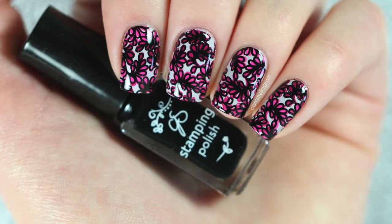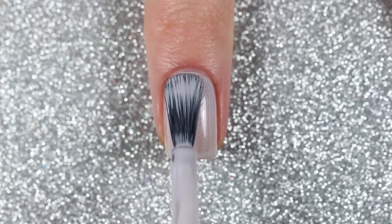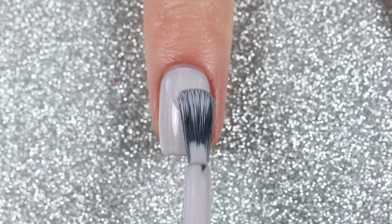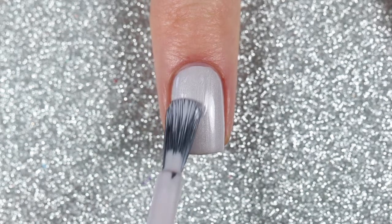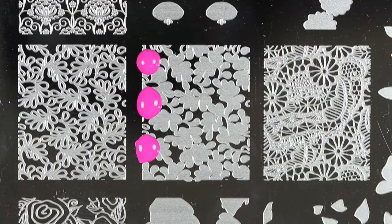For the third design I'm going to be combining two different techniques — layered stamping as well as gradient stamping — and I'm going to be starting off with this shimmery silver polish as my base. I'm going to be doing some gradient stamping for the background of this lace design.